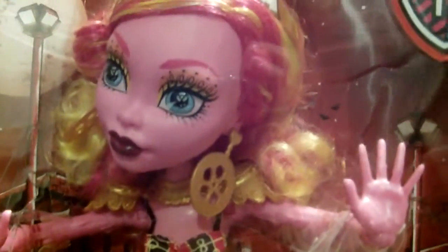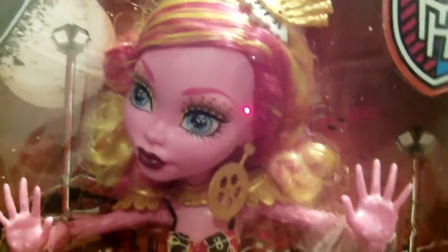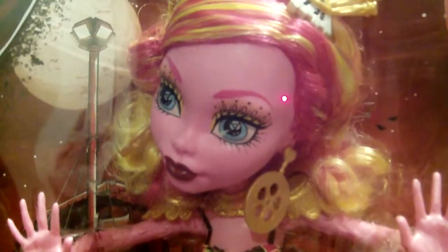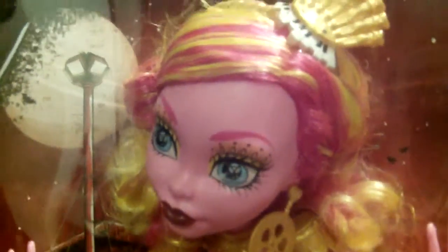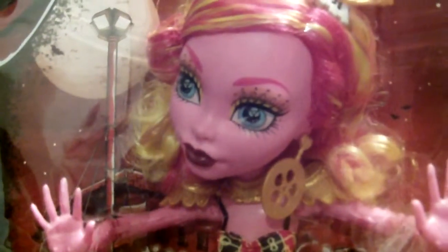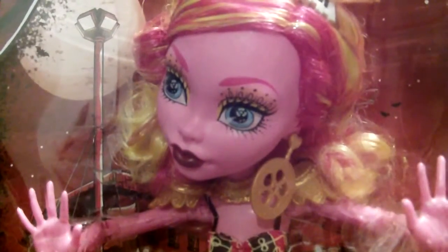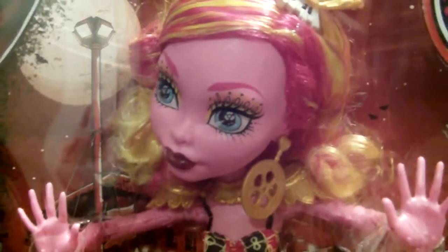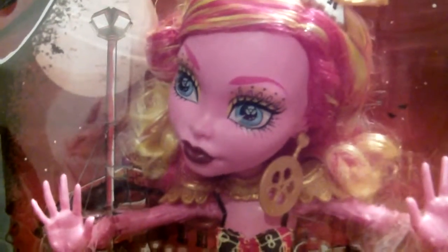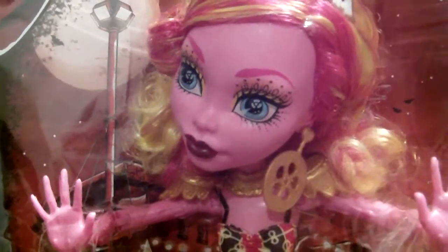So I got her at Toys R Us, and when I first looked at her, I didn't expect her — I thought I knew she was gonna be big, but I didn't realize. I've seen pictures of her, but I didn't realize it was gonna be that big. Now that I see it in person, it's so different from what I expected it to be.